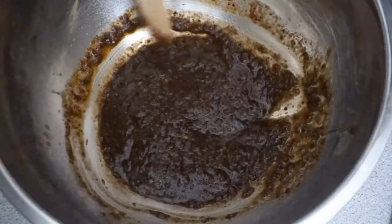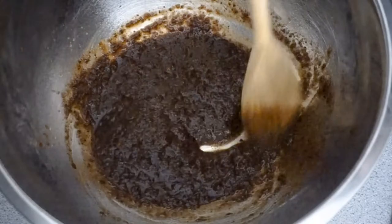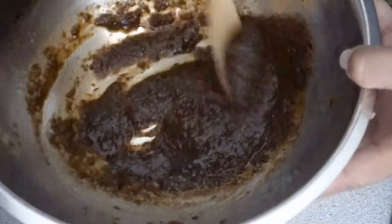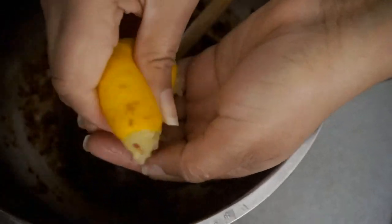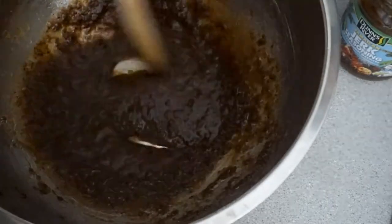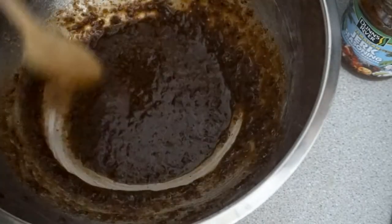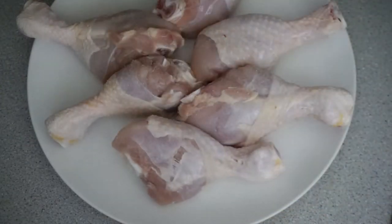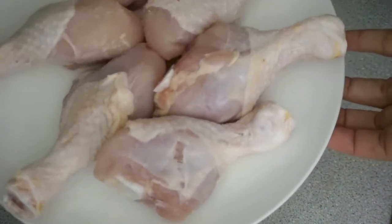I've also gone ahead and heated my oven to about 190 degrees. I'm going to bake my chicken drumlets, and once they are baked I'm going to coat them with this seasoning, as you see me here mixing. Now I'm going to cover this and get on to lightly seasoning the drumlets. I'm going to let this sit for about five minutes, then pop them into the oven.